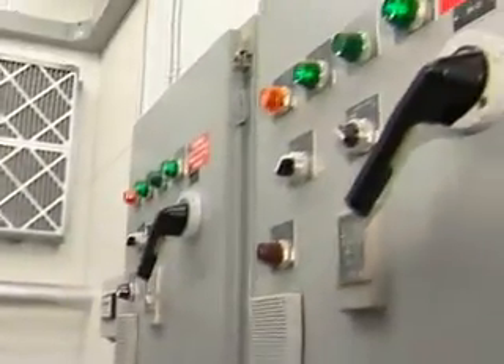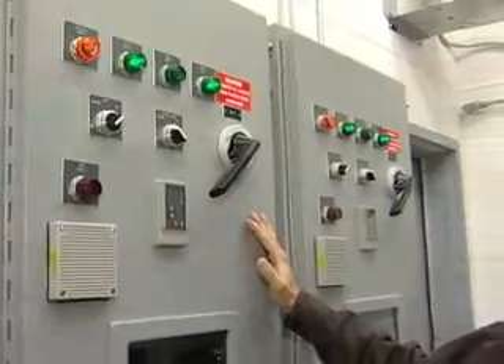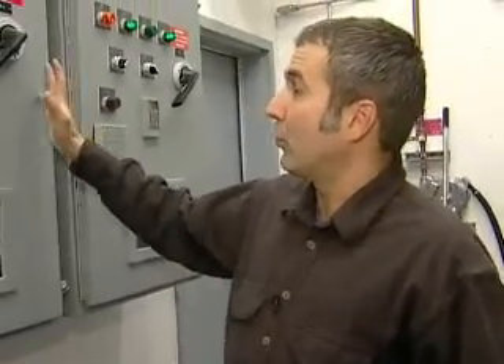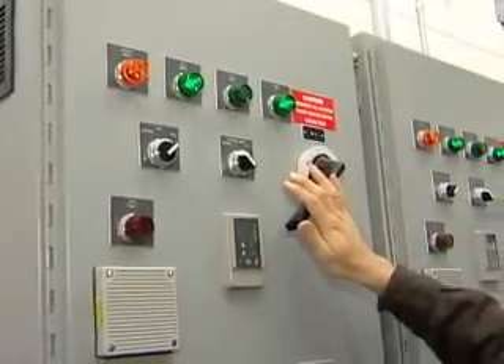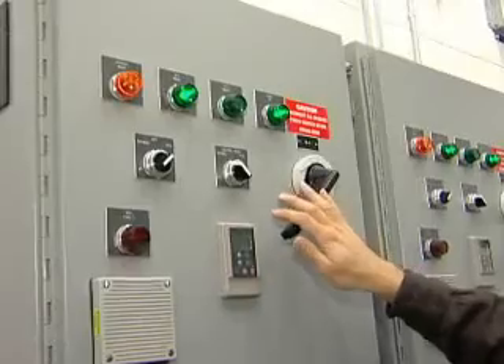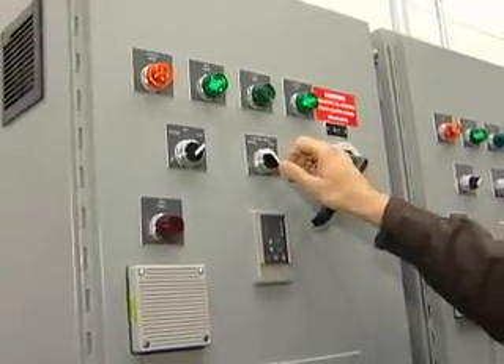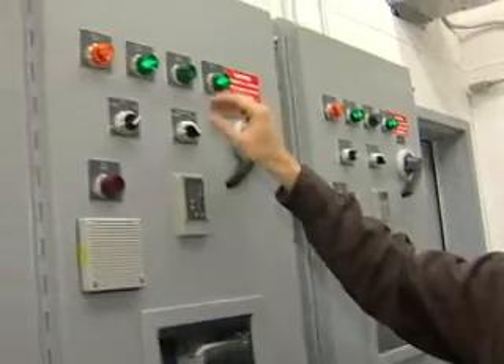The radiators are controlled by a variable speed drive. For each radiator, we have a separate panel. This is the variable speed drive — it controls the speed of the radiator fan to meet the cooling load, speeding it up or slowing it down as the load varies. This is the main breaker on/off switch — it should always be left in the on position; the only time you'd turn it off is for a failure requiring service. When it's on, we have a green power-on light. There's a control mode — normal and test. The test mode is only used by a technician for programming, so never turn it to test mode; just leave it in normal.